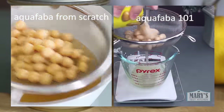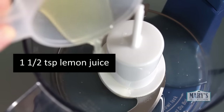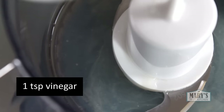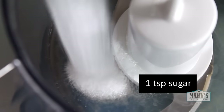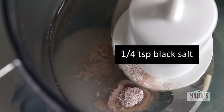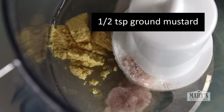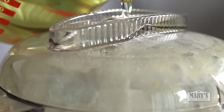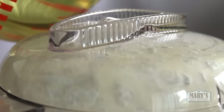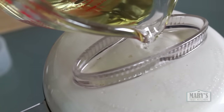Once you have your ingredients measured out, grab your food processor or blender and dump in everything except the oil. Blitz that all together, just combine, then you can start adding your oil in a slow, steady stream — just as if you are making regular mayonnaise. This food processor works perfectly because of these little holes at the top that seem to be designed just for this purpose.